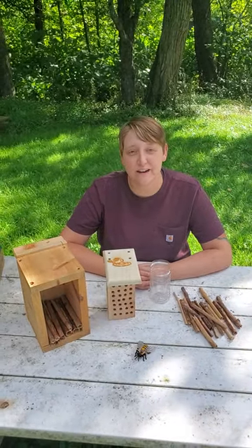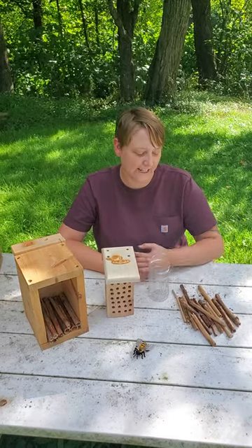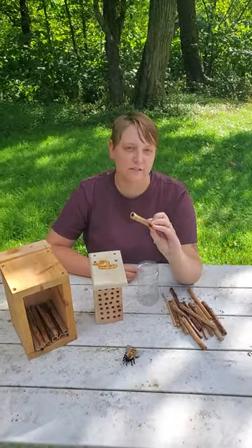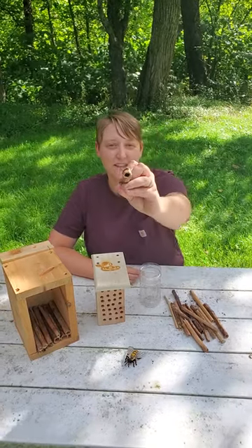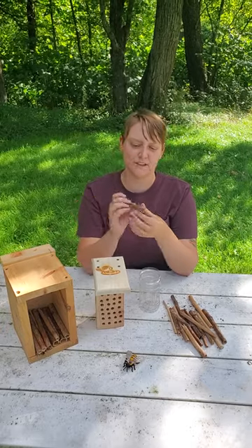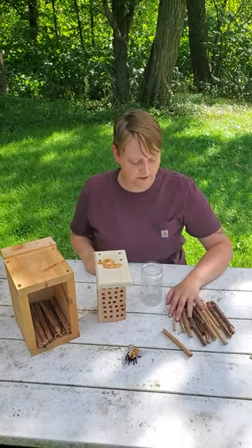Alright kids, so today we're going to learn how to make our own mason bee house. So remember when I had you go out and find that knotweed on your scavenger hunt? This is some of the knotweed after it's dried out. You can see that it's really hollow on the inside and these bigger stems have a little bit more capacity to hold a bee. So we have a whole bunch of different sizes here.